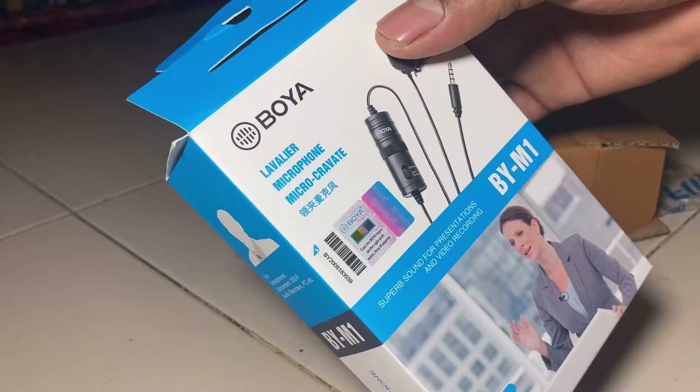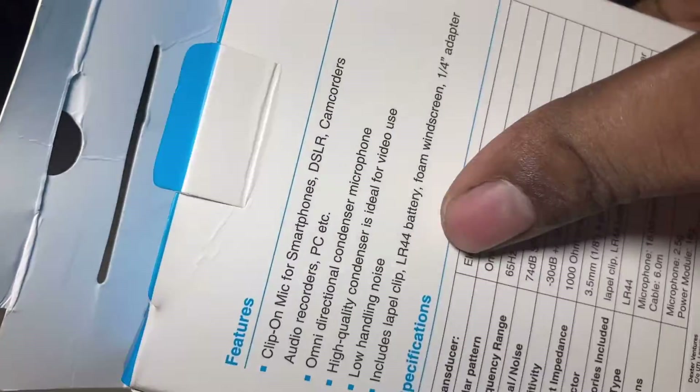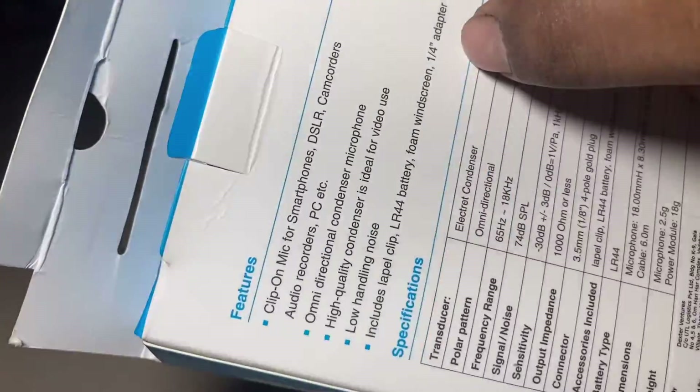Every YouTuber's favorite mic is here. The wire is very good. It has a few features and specifications. This is a good mic.